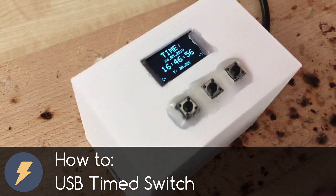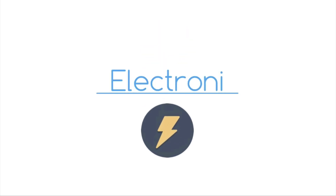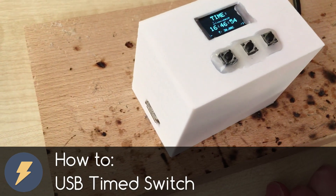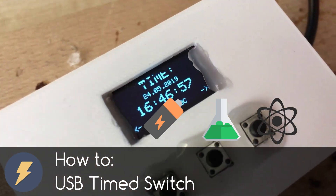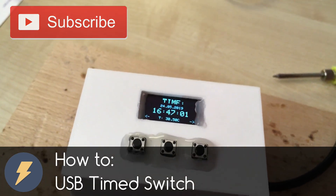So without any further delay, let's get started! I am Electroni and this channel is all about Electronics, Chemistry and Science experiments. Subscribe to this channel now if you don't want to miss any future video.